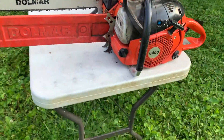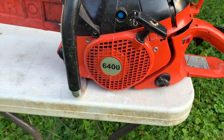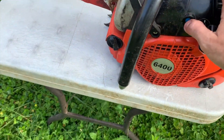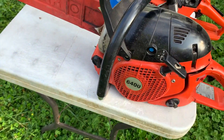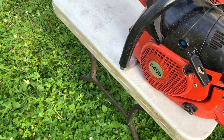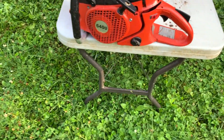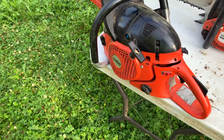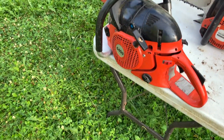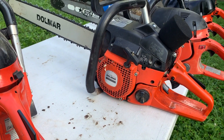This is the 6400 — incredible saw, very high RPM saw. I love it. It's original Dolmar, running a 20-inch bar on that one. It's got the decomp on the left-hand side, the starter side, just like most of them do. This is a great saw, around the 60cc class. A great all-around saw, great firewood saw — a little heavy for firewood but for a 60 class saw, it's an incredible machine.